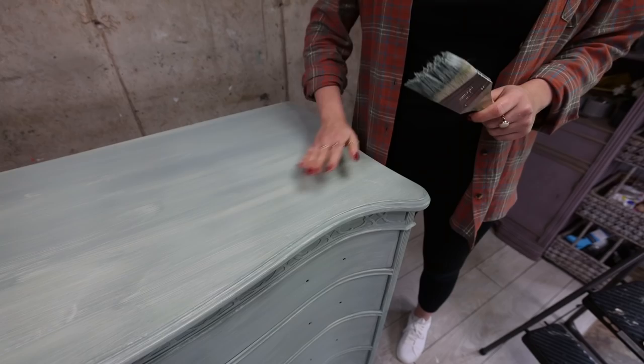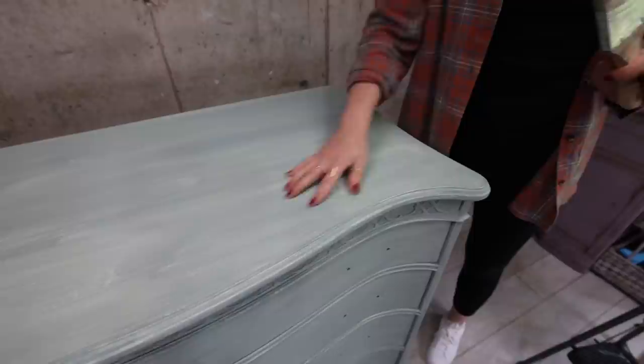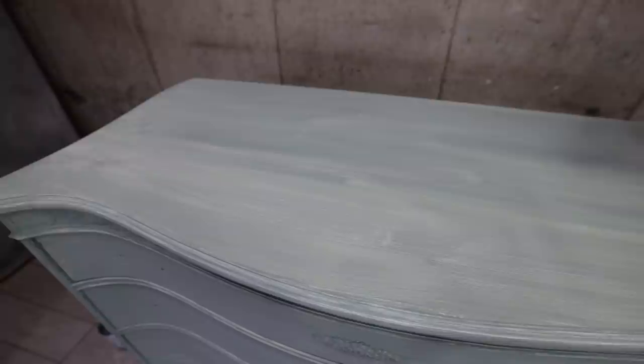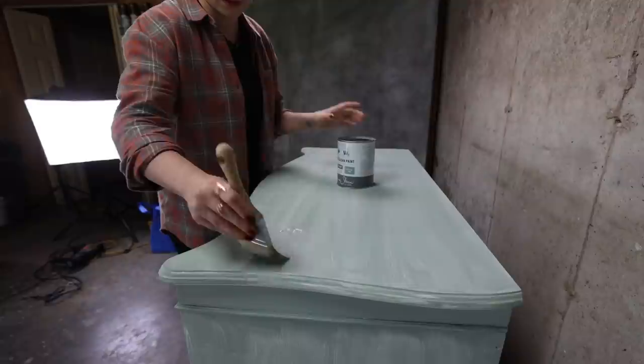To achieve a smooth finish you always want to use thin coats — you never want to go thick. As you can see this is a very thin coat, and that's probably why we'll need three coats. But I would rather apply three thin coats than have brush strokes all over when going for a smooth finish. So we're going to apply the second coat, and as soon as that is dry, we'll apply the third.